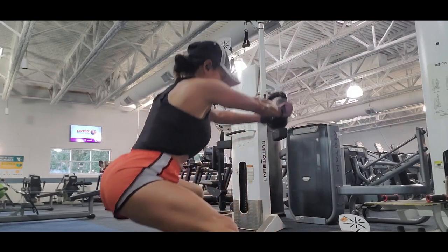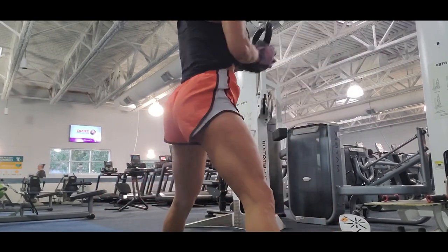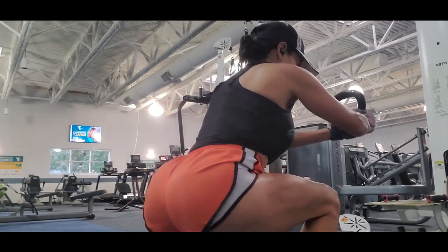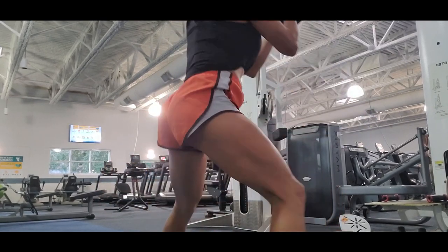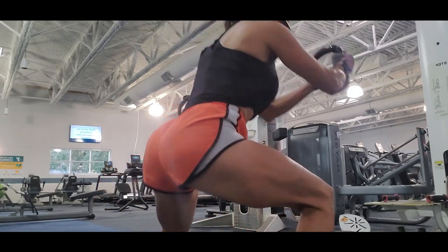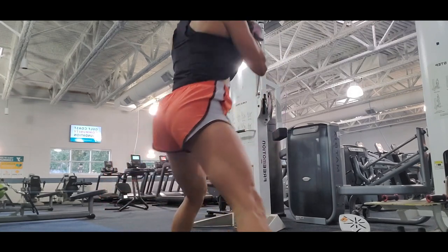They also relieve back pain. It's really important that you add this exercise to your routine. Lunges to the side target the glute medius much more than forward or reverse lunges. We need different exercises for glutes so we target all those different muscles.